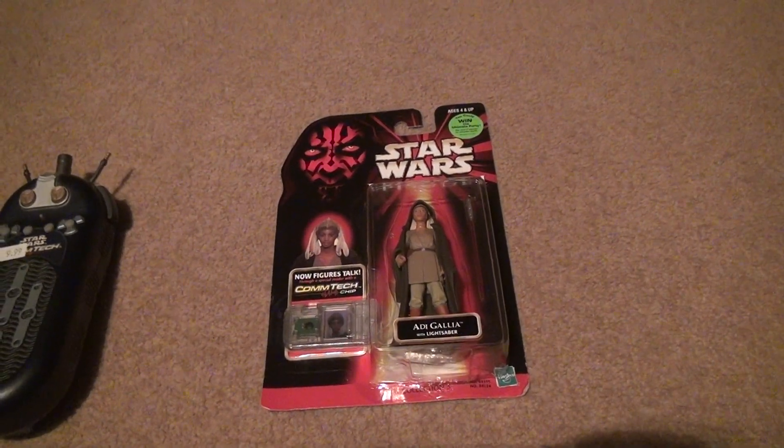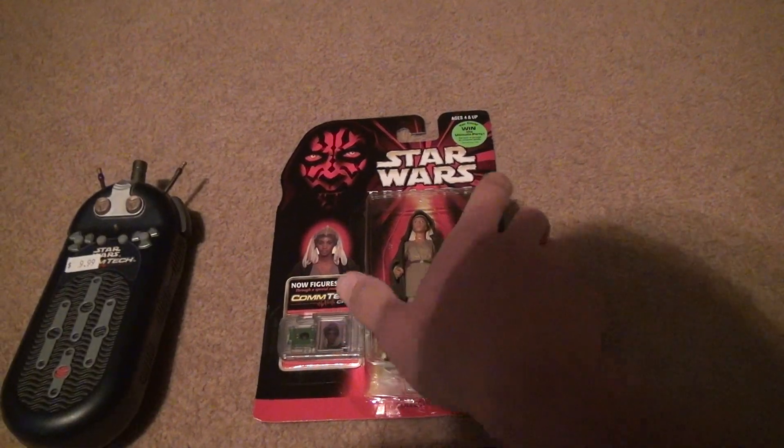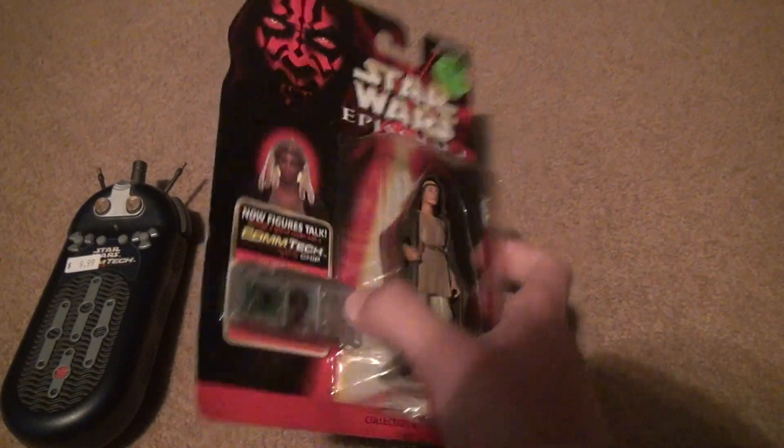Adi Gallia with lightsaber, and it's got a Comtec chip. If you look on the back, it looks pretty neat looking in my opinion.